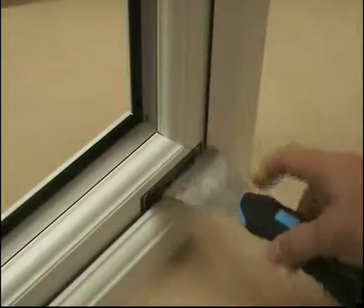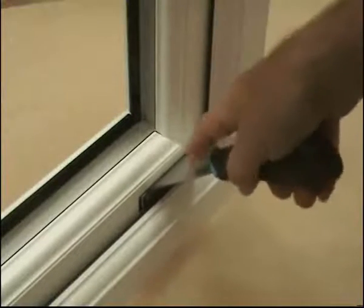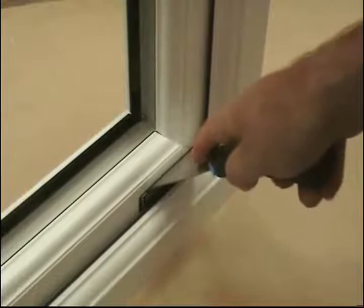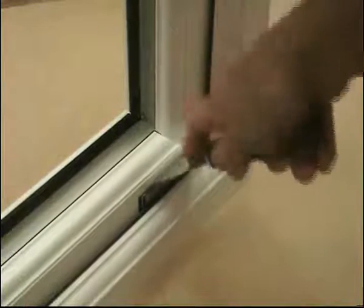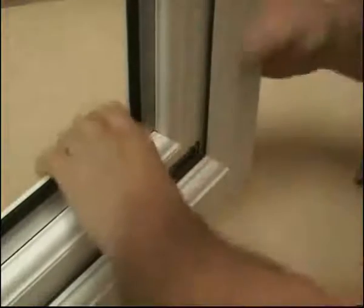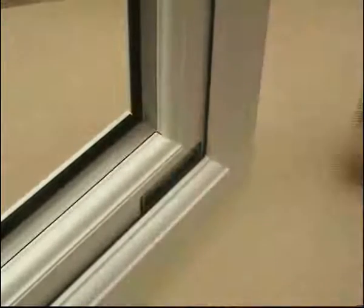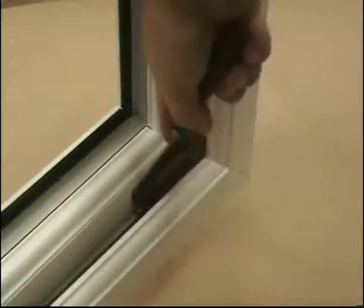Occasionally, when you're opening a dummy sash lock, it will go into what we call lockout. That's because you haven't pushed down far enough to release the paddle plate. The sash is now in lockout and it will not move forward. So what you have to do is relocate the sash lock and then start again — push right down and roll forward.